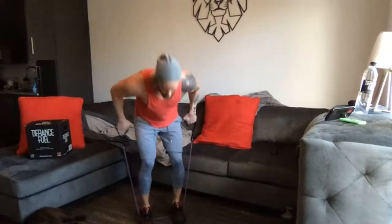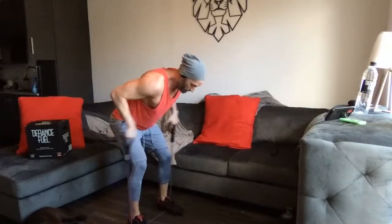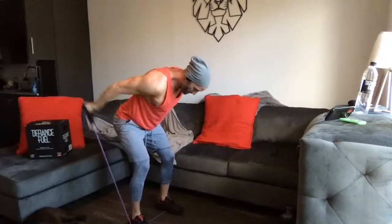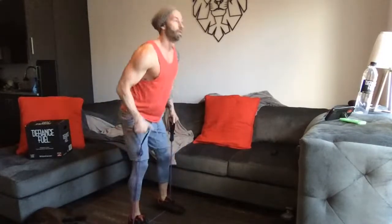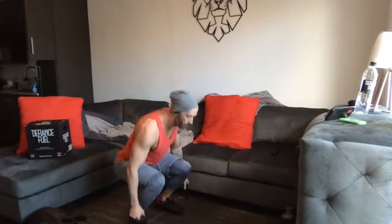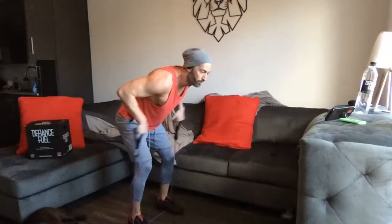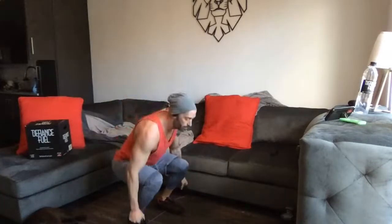Let's hit those triceps next — three, two, one, triceps. I'll turn to this side so you can watch that form. Also watched a movie last night, Ford vs Ferrari — if you have two hours twenty minutes to watch, it was really good. Shout out to Jason and Jenny Kessner for telling me about that movie. Also watched the last Jumanji with The Rock, Kevin Hart, and Jack Black.